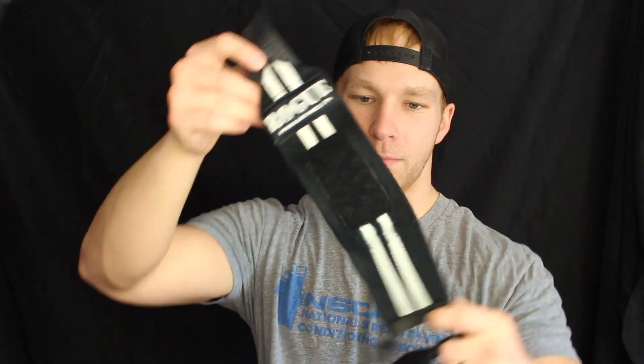These particular wraps are from Rogue Fitness — not a sponsored video, these are just the ones that I have. I've had these particular wrist wraps since summer of 2013. If I could go back I would have bought longer ones, because longer ones create a little more fabric and a little more stability, but these do just fine. They're the perfect thickness.